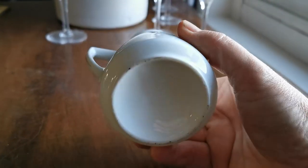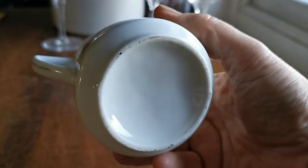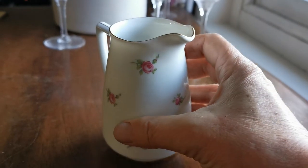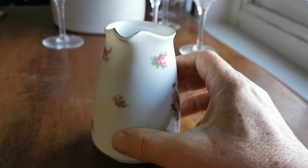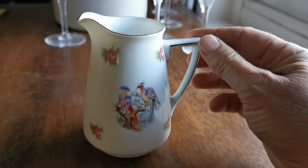There are no factory markings to give us a clue as to the manufacturer of this piece. It's obviously English Staffordshire. I think it's probably, as we've mentioned, Edwardian due to the design, shape and quality of the transfer wear.